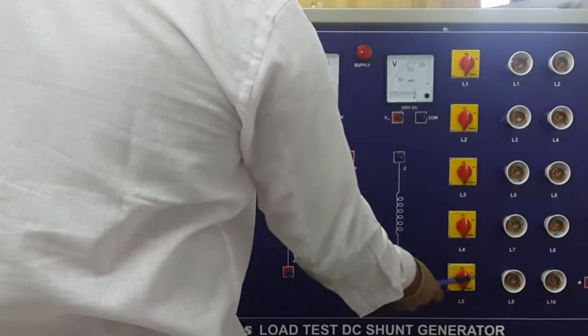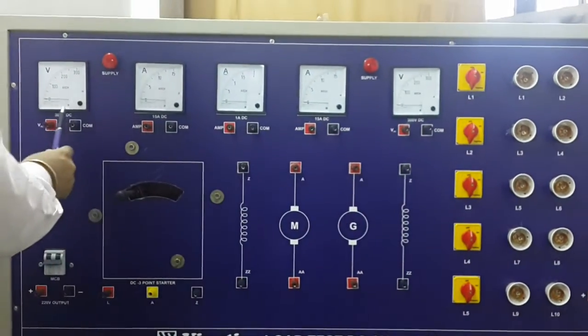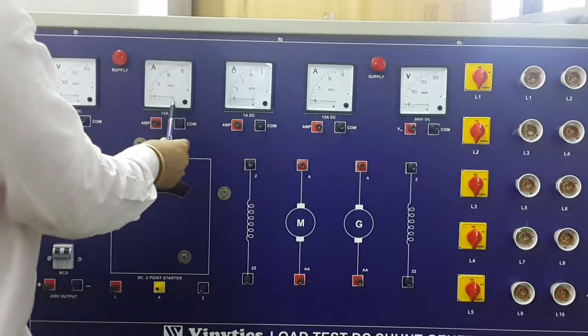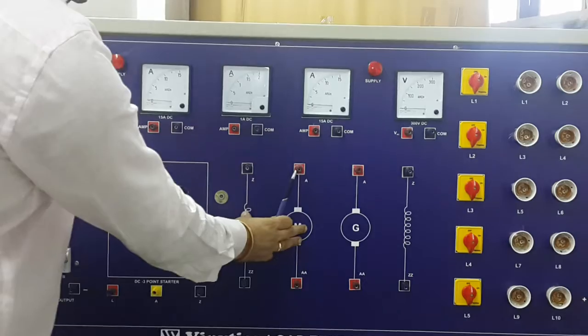This is the 1 kW load. This meter is for the input DC voltage, and these meters are for the DC shunt motor.